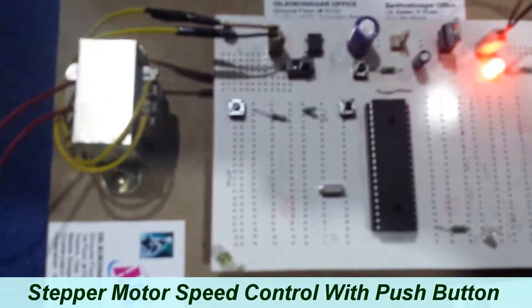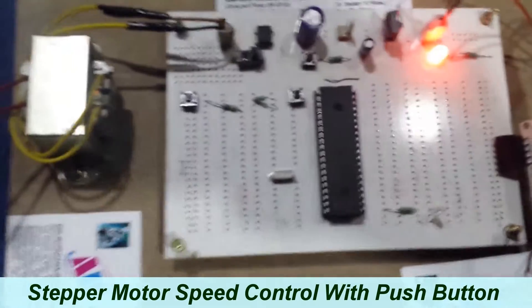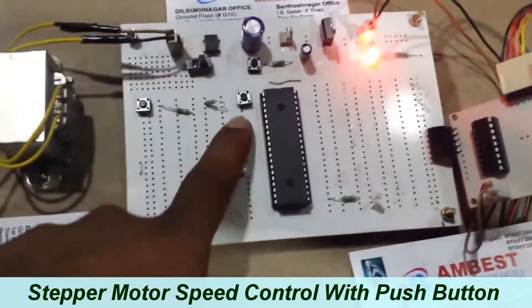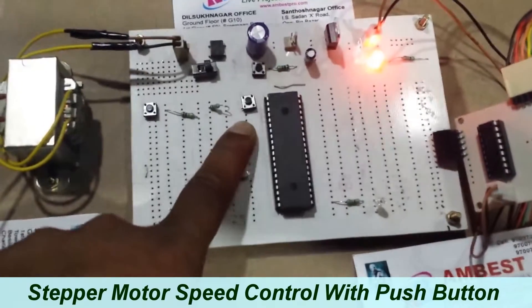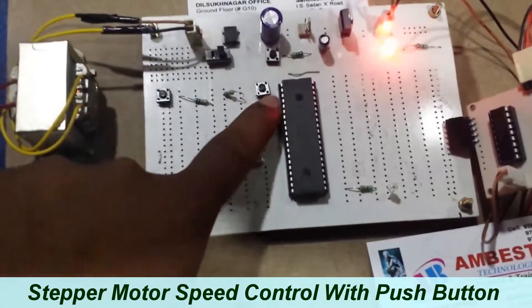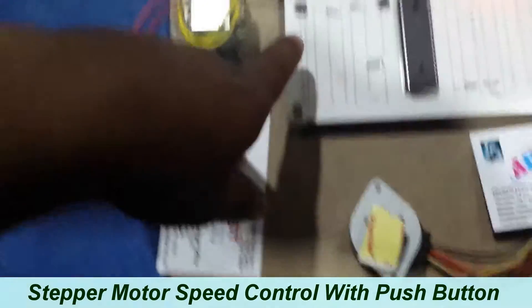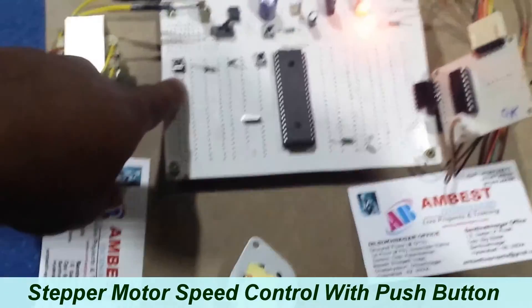Let me demonstrate how this project is working. We are using two switches for two speed variations — this one is low speed, and this one is high speed.